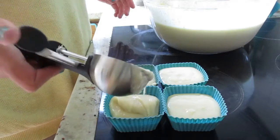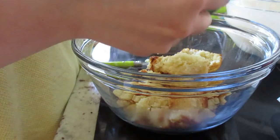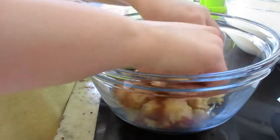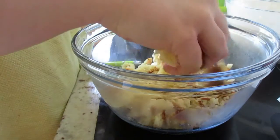I baked plain cupcakes, then crumbled them up, added a bit of extra cake batter, and then added green food coloring and mixed it all up.